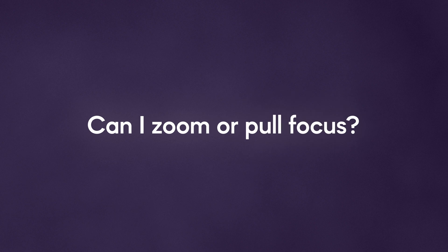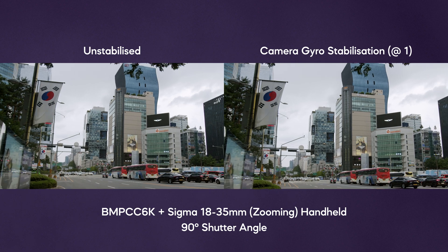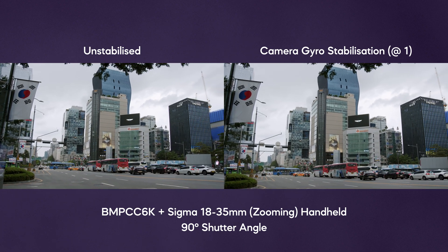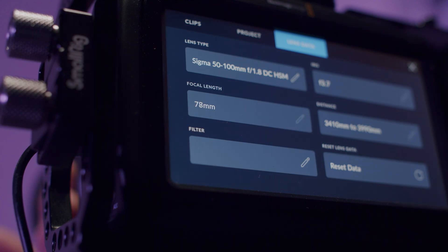Can I zoom or pull focus? Unlike other stabilization methods that use purely visual tracking algorithms to stabilize, the camera gyro setting is unaffected by zooming or changing focus as long as you are stable. Any unintentional camera movement when you are zooming or focusing will affect stabilization performance. In regards to zooming, this is perhaps helped by the collection of focal length data. You'll see what I mean in the next point.